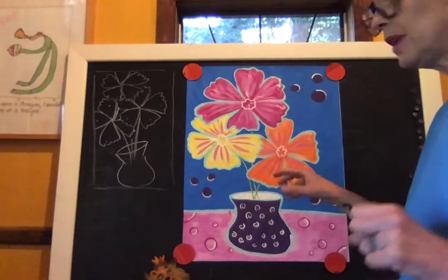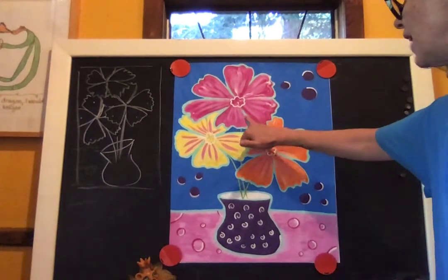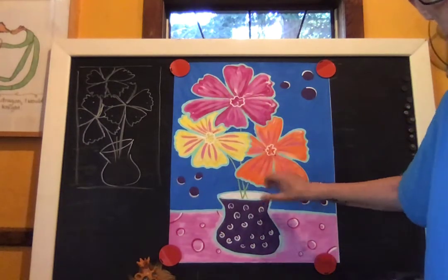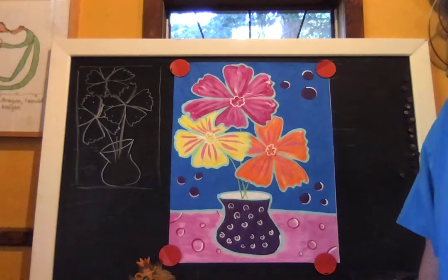You can see here how I've outlined everything with blue paint to give that same effect that the illustrators of this book did. Okay, let's get started.